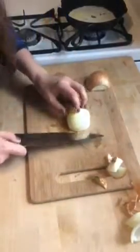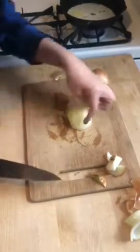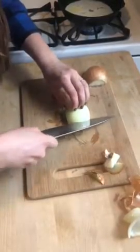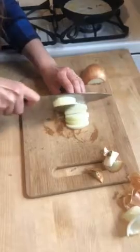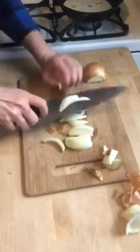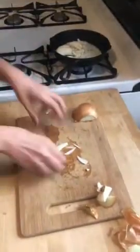Now to julienne the onion, you're going to follow those natural creases of the onion all the way. Once it gets too hard at the end, you can just topple it over — and you have a beautiful onion ready to caramelize.